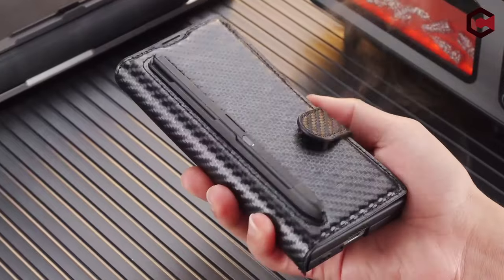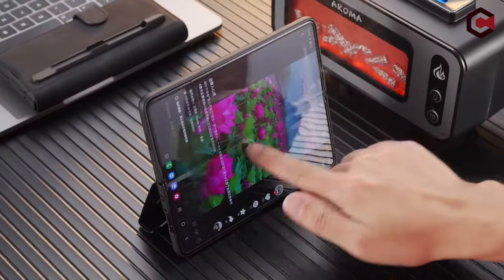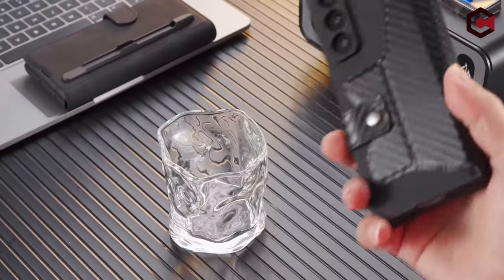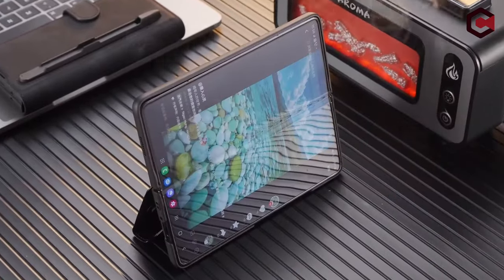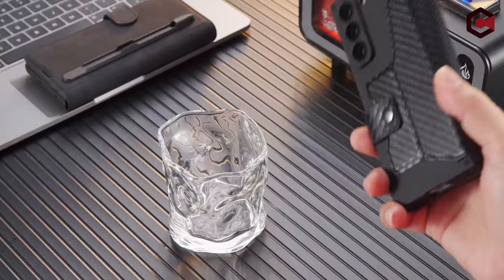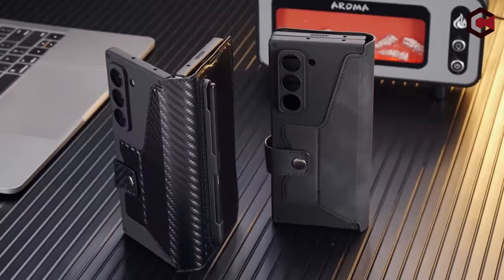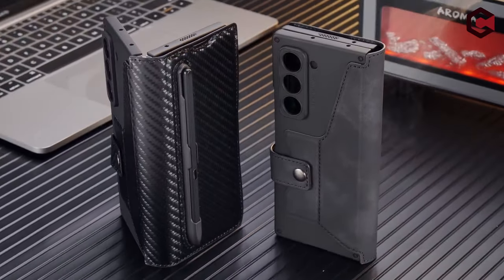The rigid plastic case includes extra bumper corners and raised lips to protect the screen and camera. Additionally, the matte finish is anti-slip and resists fingerprints, sweat, and oil. The case ensures a classic, luxurious experience suitable for various occasions.